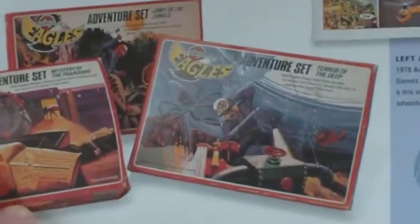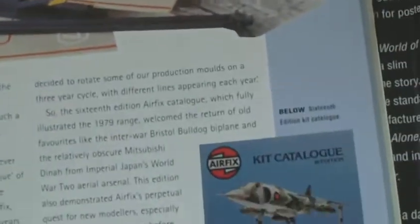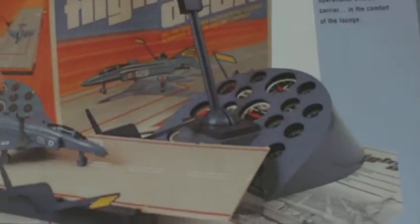Then you go on to the other stuff that Airfix did. They did these Eagle's Adventure sets which were articulated figures.